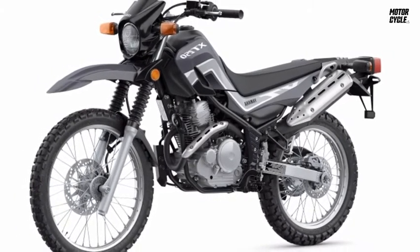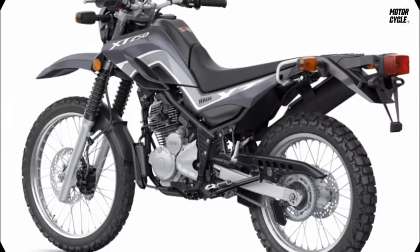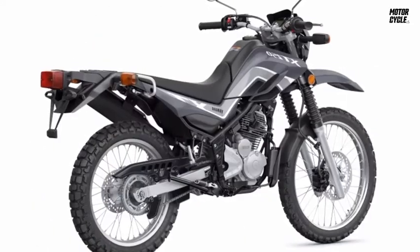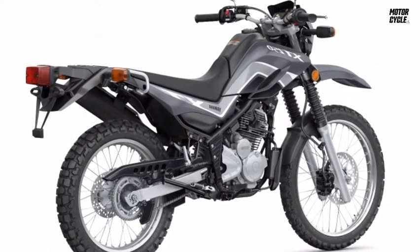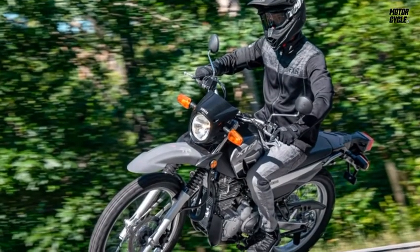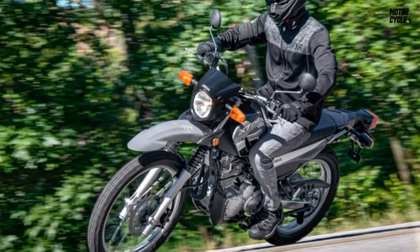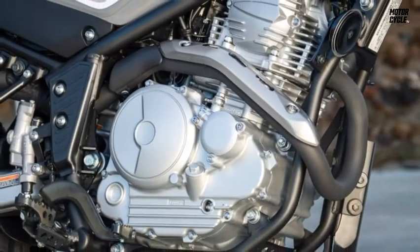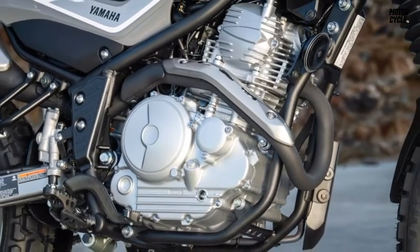With the WR250R taking care of the serious dual-sport crowd, the 2021 Yamaha XT250 is positioned as an approachable on/off-road motorcycle. It has a seat height under 32 inches, making it less intimidating to a new rider. Other attractive features for riders entering the sport are electric starting, fuel injection, and disc brakes, though no ABS.